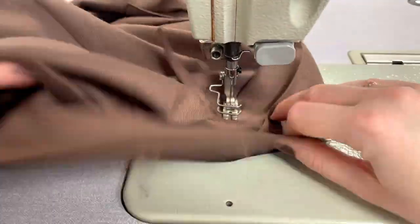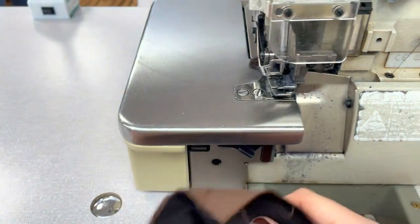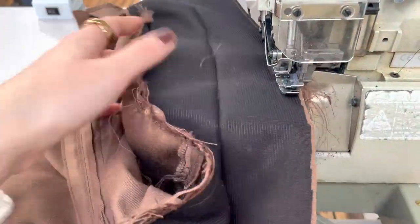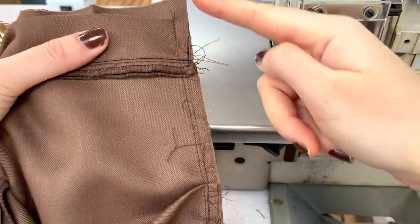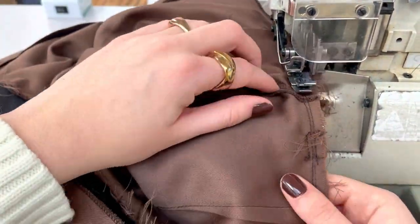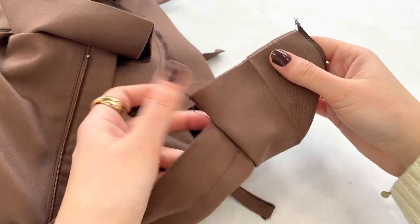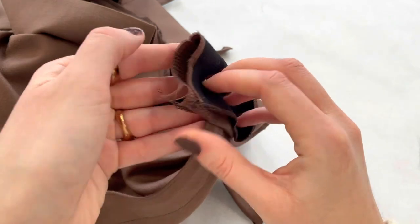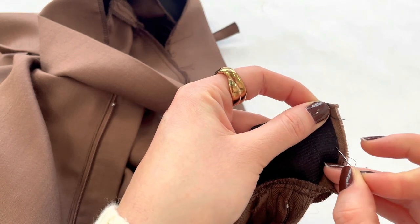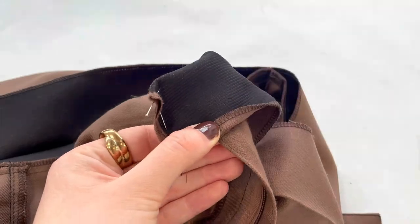After that, stitch the belt loops on the shorts very close to the edge. Now serge the edge of the waistband, and also serge very carefully the waist seam — make sure you only serge the two layers. Now fold the waistband right sides together at the overlap of the fly front and sew the edge.